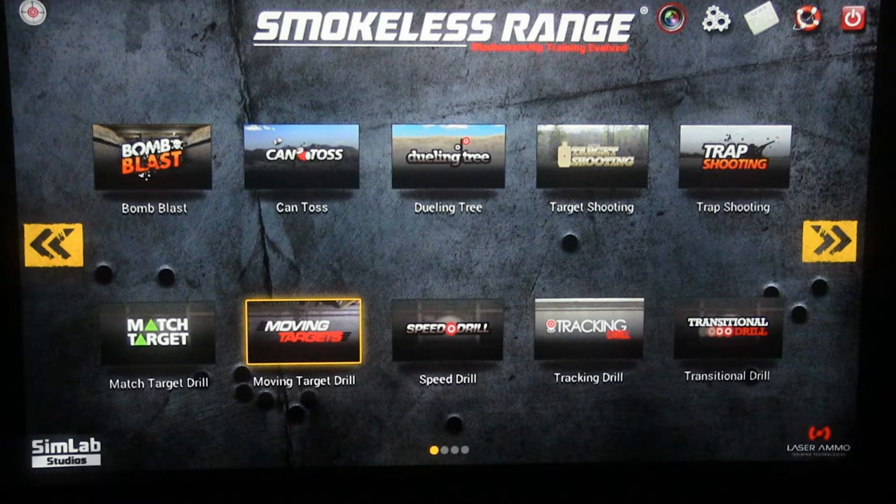In this video I'm going to be sharing how I set up the smokeless range in my garage, including all the components I used and links to where you can find them. I had two major goals in configuring this setup: first, I wanted to be able to get everything up and running in 30 minutes or less, and second, have the largest screen possible.